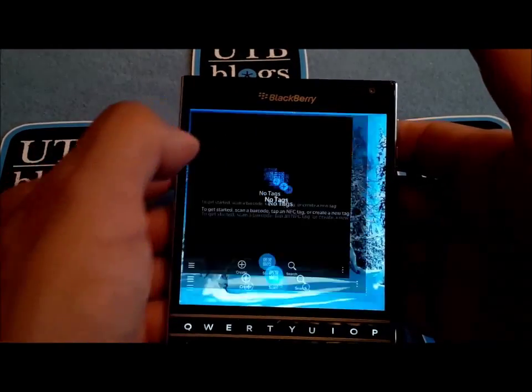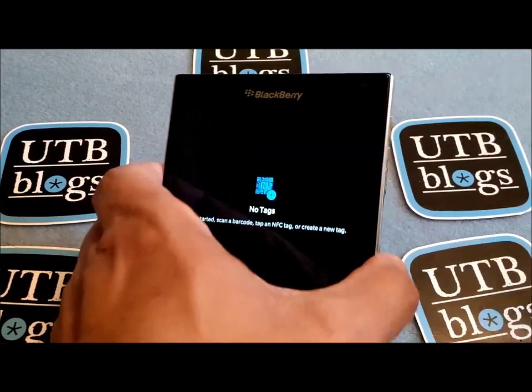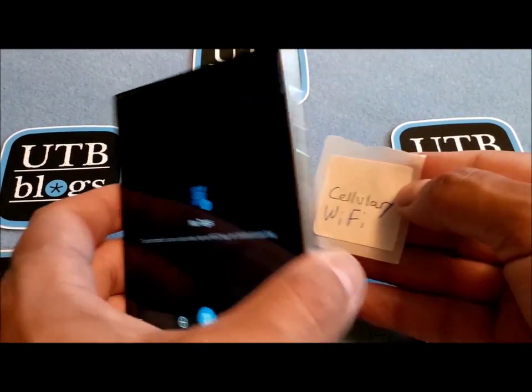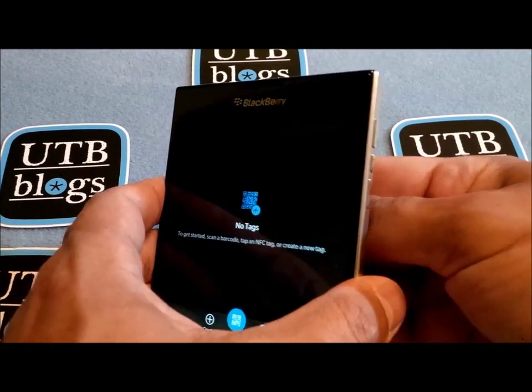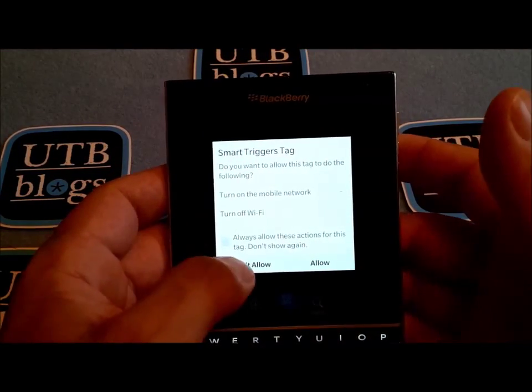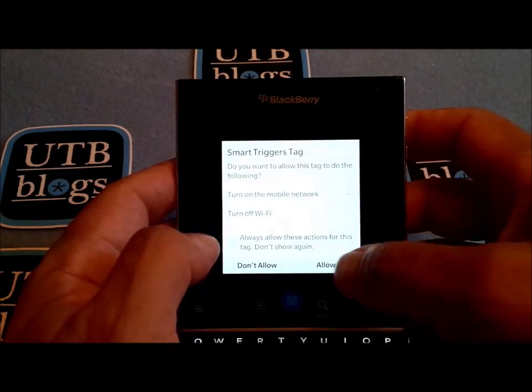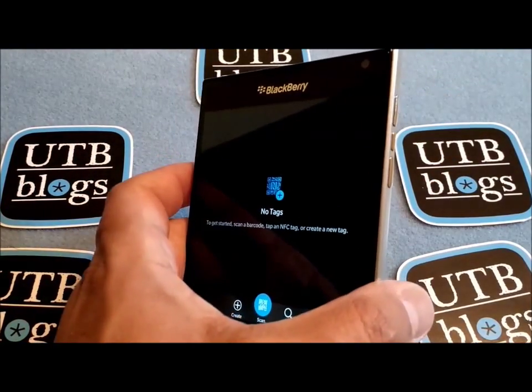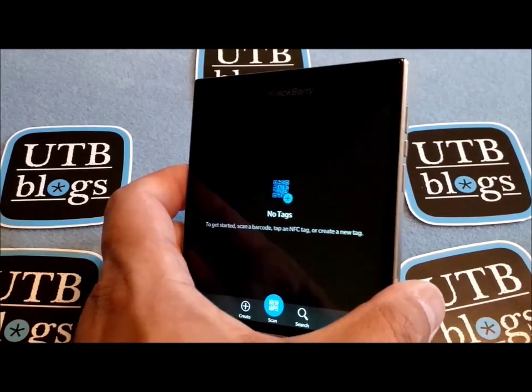Next thing is you launch the SmartTags app. Once it's up, you just take your NFC tag — in this case the programmed one — and tap it here. There we go. See, it detected the tag. That's telling you what the tag wants to do and whether to allow or not. In this case just don't allow. We don't really care what the tag wants to do; we just want to see if the phone detects it.